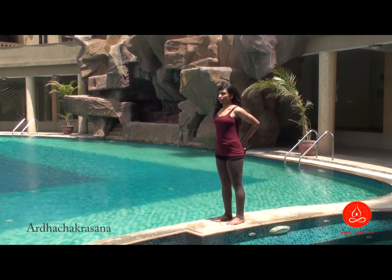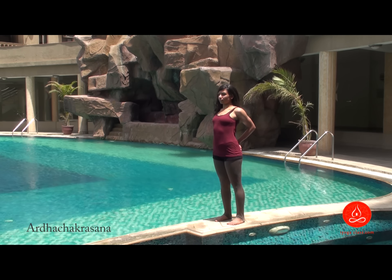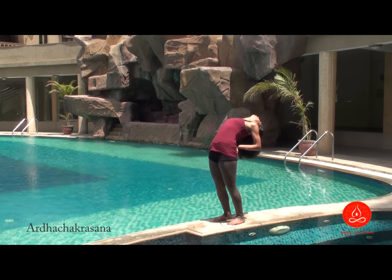For Ardha Chakrasana, stand erect. Bring your palms at the back towards the central of your vertebral column, parallel to each other. Closing the elbows, drop your head back.